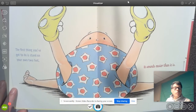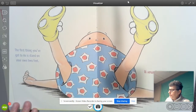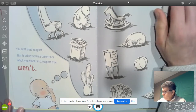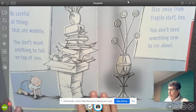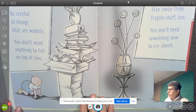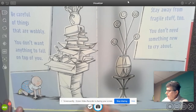The first thing you've got to do is stand on your own two feet. It sounds easier than it is. You will need support. This is tricky because sometimes what you think will support you won't. Be careful of things that are wobbly — you don't want anything to fall on top of you. Stay away from fragile stuff too. You don't need something new to cry about.